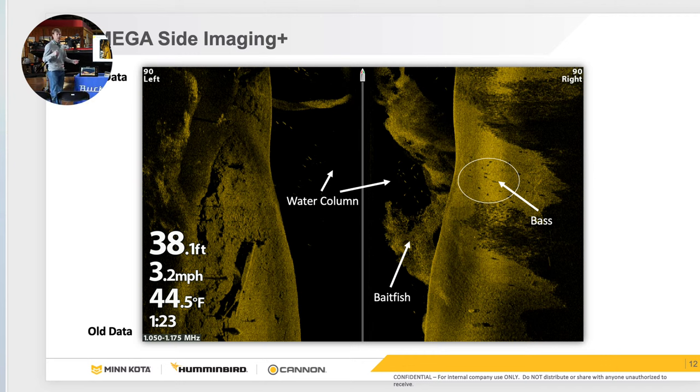Side imaging is like a flashlight — I turn it on and idle, and I'm going to see your shadow at the angle I go by. Shadows are a huge deal with how you read side imaging. You can see baitfish and game fish up off the bottom, and the shadows are cast further on the screen. If a brush pile is sticking up, the shadow will cast all the way across the screen. If the object is close, the shadow will be right next to it. This is standard for any brand.